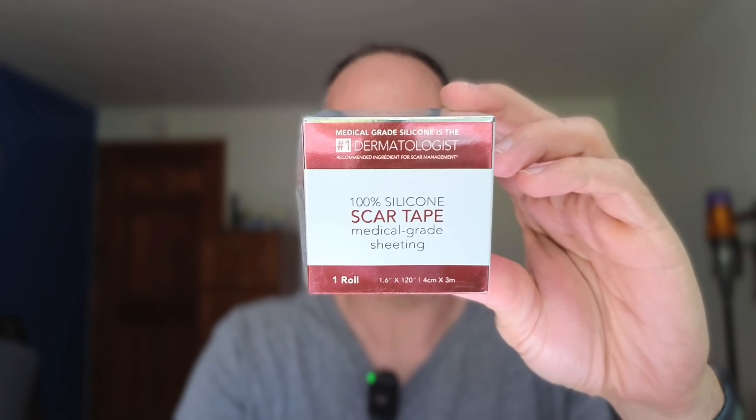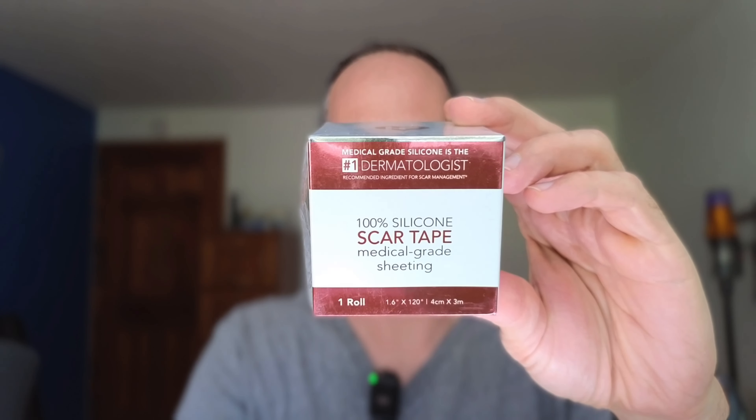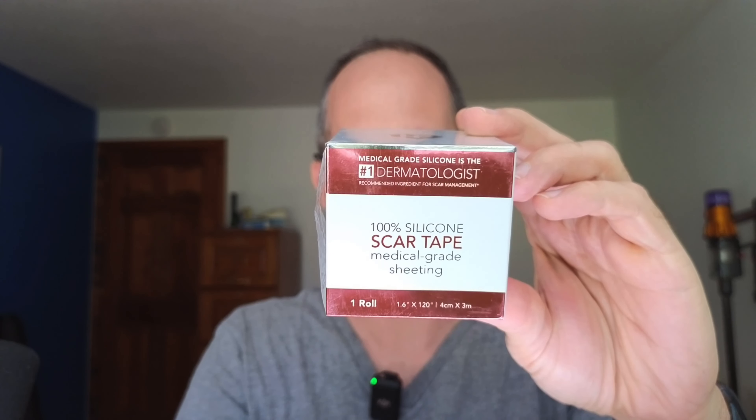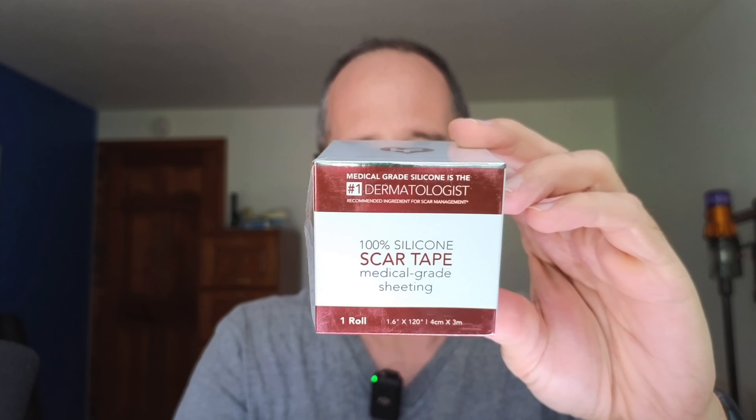Hey, it's Mike here, and today we're going to be taking a look at this 100% silicone scar tape. This is one roll, 1.6 inches by 120, or 4 centimeters by 3 meters here. This is something that the company actually sent me to review.